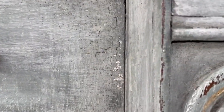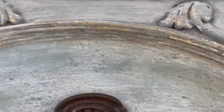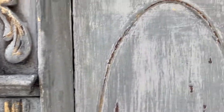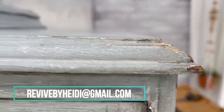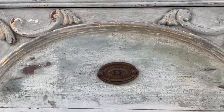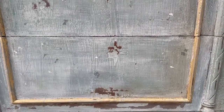You're done! Check out that beautiful cracking, the layers of color, the texture, and the natural distressing. I'm so glad you were able to join me for this tutorial and I hope it was easy. If you have any questions, feel free to email me at revivebyheidi@gmail.com. It would mean the world to me if you took a moment to like this video, subscribe, and look around — there are all sorts of other tutorials on old world finishes, upcycling, and other DIY projects. Thanks, guys, and have a great day!